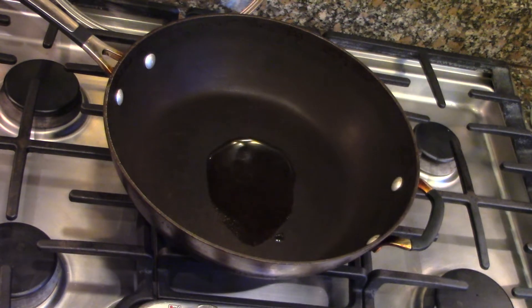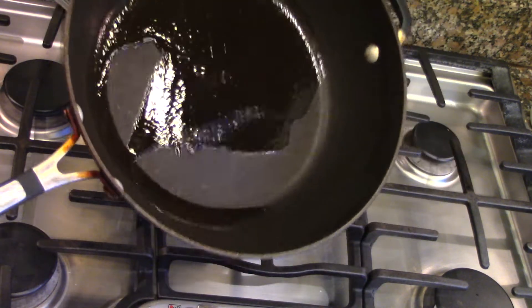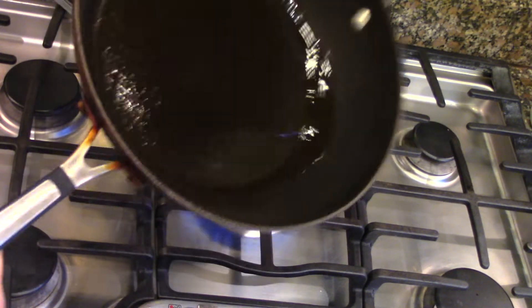Put a little bit of canola oil in to start with that heat. And what we're going to do is build layers. So the first thing we're going to do after the oil warms is to sweat some ginger and some onions.